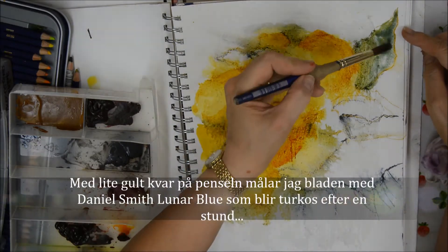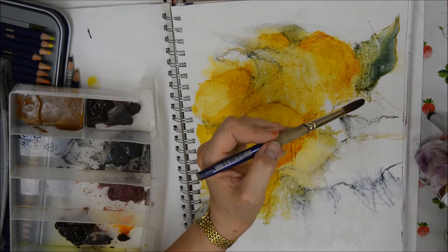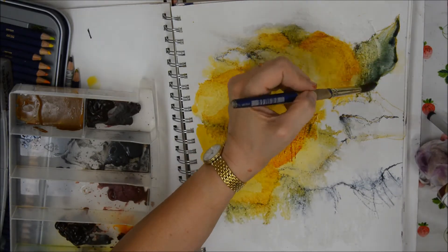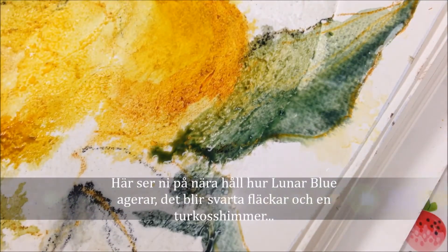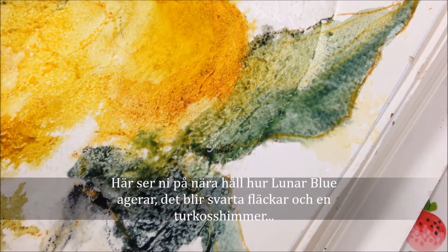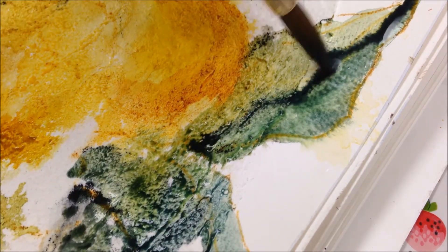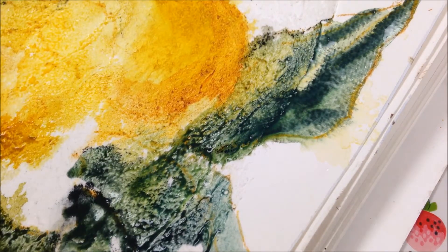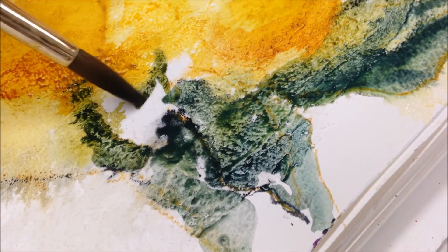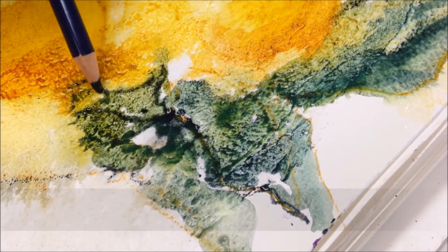Now the leaves — I've got a little yellow left on my brush, so I'm mixing it with Daniel Smith's Lunar Blue, which is a very exciting colour. You can see in the close-up how Lunar Blue reacts, forming little black flecks and then a turquoise effect. I just love Lunar Blue. It's mixing slightly with the yellow, and of course we're getting an automatic green.